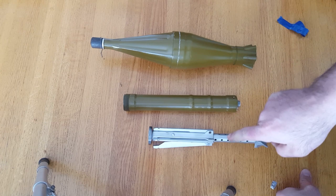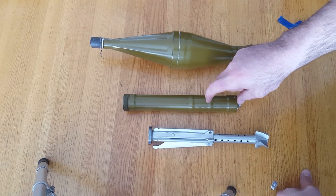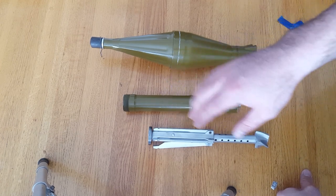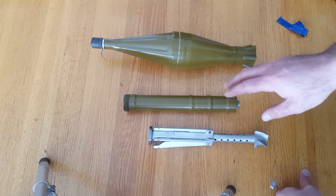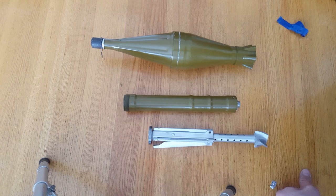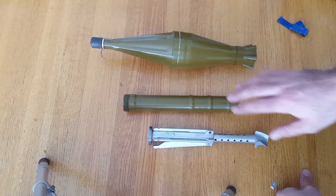The igniter basically relies on acceleration. When it's fired out using the expelling charge, there's basically a primer with a spring — it sets back and hits a firing pin, which ignites a delay and then the ignition charge for the rocket motor. This delay takes about 11 meters away from the front end of the launcher, giving enough distance so that when the rocket motor ignites it doesn't burn the user.